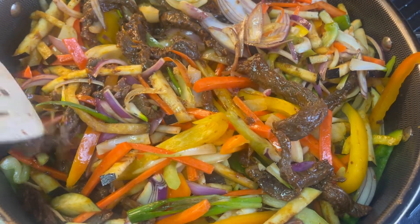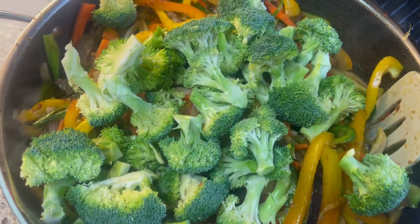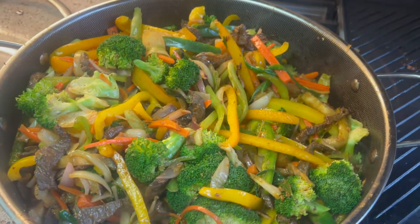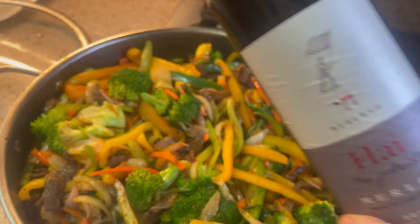I like my vegetables a little bit on the raw side. Once they're ready, add the broccoli and just cover with the lid for about five minutes — the broccoli will be ready. Look at this beautiful meal, it's almost ready. I like to add a little bit of wine as well.